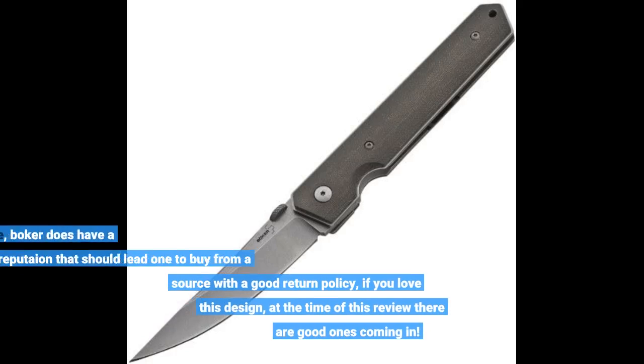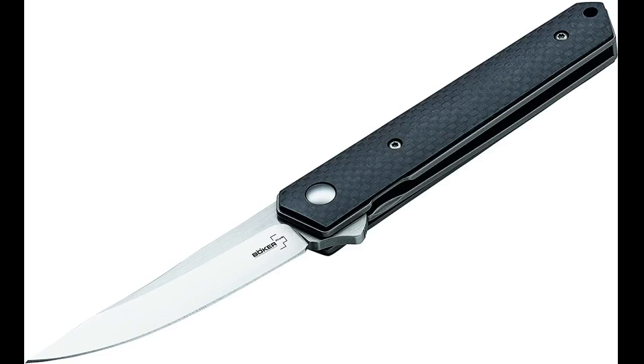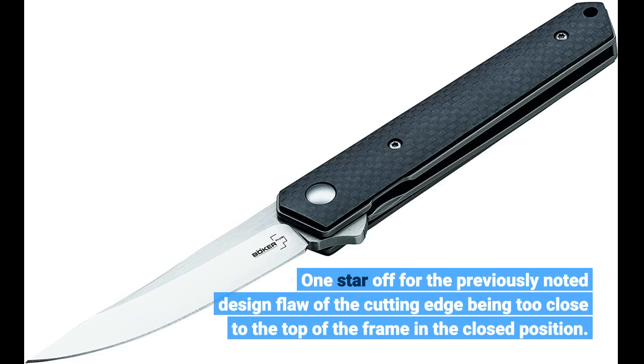So to conclude, Boker does have a reputation, and that should lead one to buy from a source with a good return policy if you love this design. At the time of this review, there are good ones coming in. One star off for the previously noted design flaw of the cutting edge being too close to the top of the frame in the closed position.